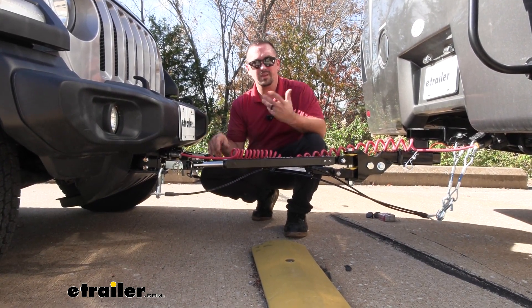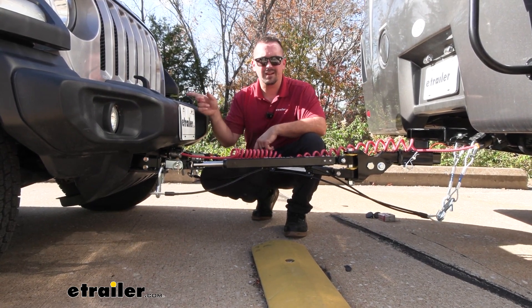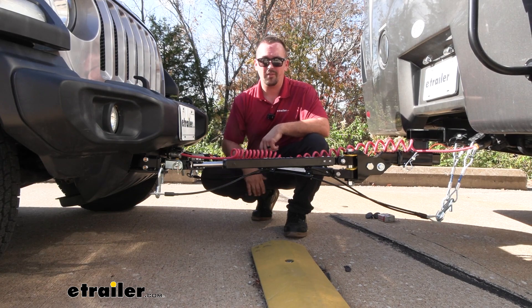You also have a breakaway switch, so in case of a catastrophic disconnect where everything was to fail, it's going to pull this cable, applying the brakes on the vehicle so it's not rolling down the highway.